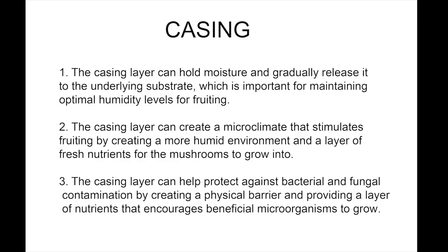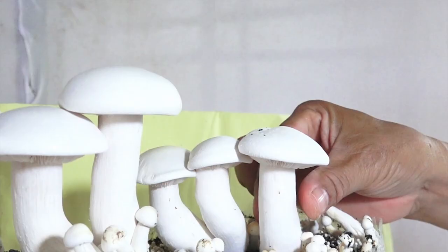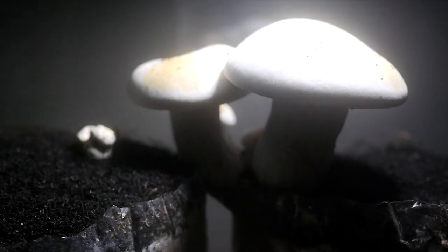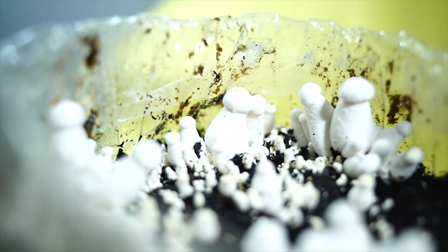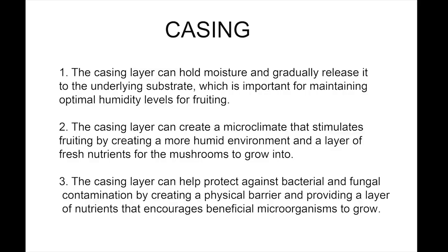Casing is an important step in the cultivation of some mushroom species as it provides a layer of nutritious substrate on top of the initial substrate layer. This casing layer can enhance the yield, texture, and appearance of the mushrooms and may also provide some protection against contamination. Casing serves several purposes in mushroom cultivation. It provides a reservoir of moisture — the casing layer can hold moisture and gradually release it to the underlying substrate, which is important for maintaining optimal humidity levels for fruiting. It also stimulates fruiting by creating a more humid environment and a layer of fresh nutrients for the mushrooms to grow into.